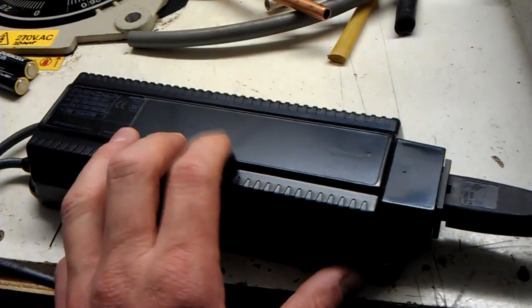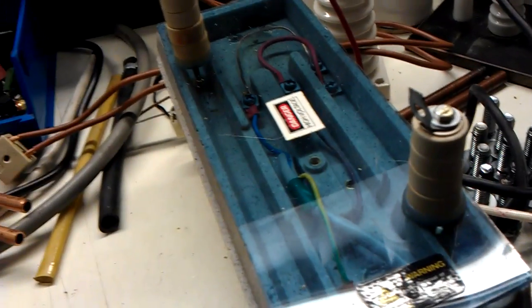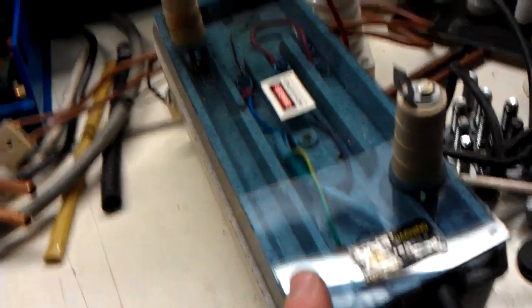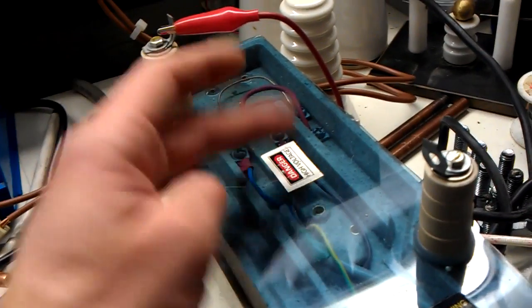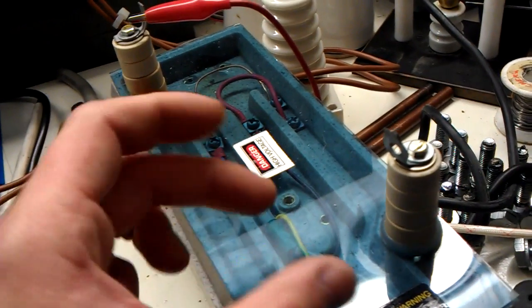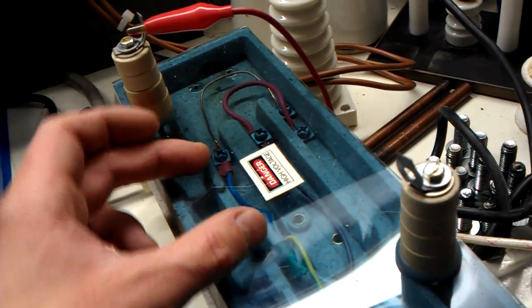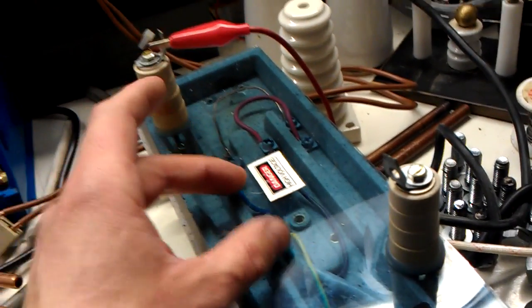It's a neon transformer. It's not an ordinary neon transformer like this one here. There's no two coils — a primary and a secondary. Well, there's actually a primary and these two secondaries. This is a 10kV, so there'll be 5000 volts here, then the primary, and then there'll be a 5000 volt coil here — so two coils and a primary.